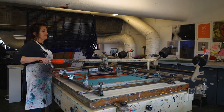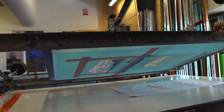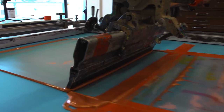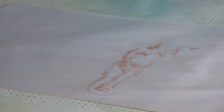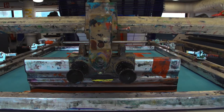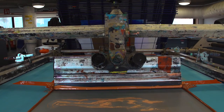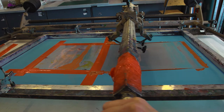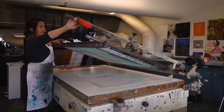I dip the squeegee into the ink, lift and flood, then pull the squeegee across the image with nice firm pressure, then lift and see how my image has turned out as a proof. I can see it's working lovely. To see how this image would take with two pulls, I'm going to repeat it again — lift, flood and pull. Then I coat the image to stop it drying and leave it there.